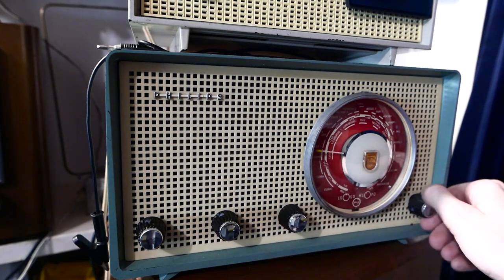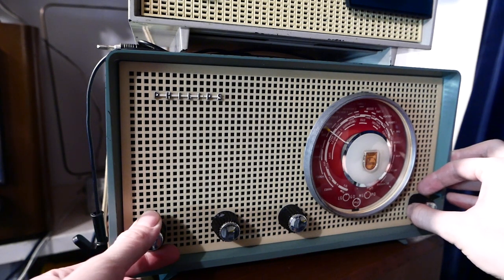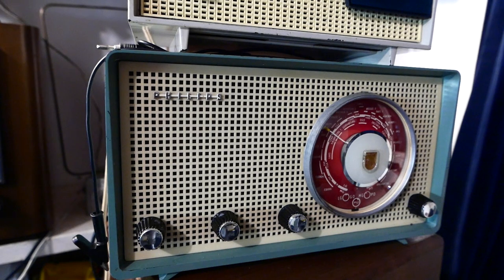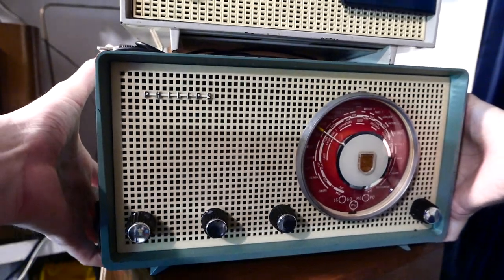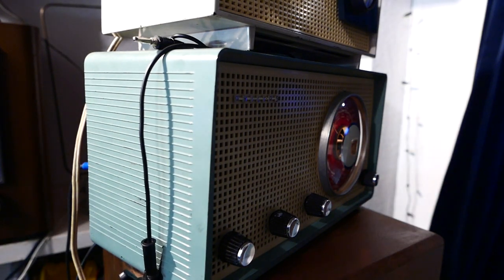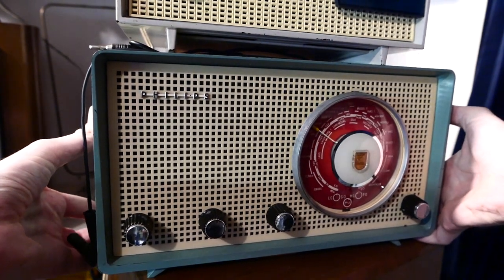Let's check Longwave. This is 252kHz — with both Algeria and Ireland audible at exactly the same time. And if you use the directional antenna, you can make one of the two transmitters disappear.